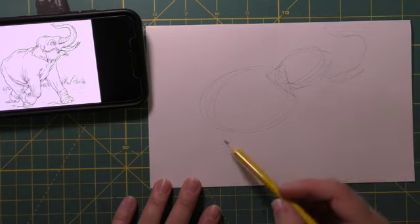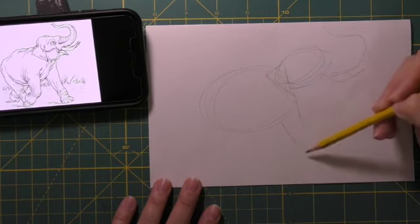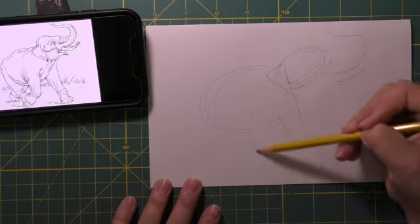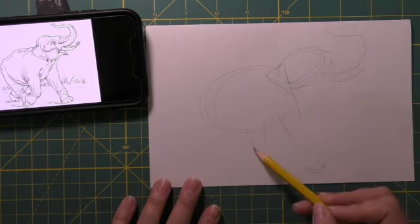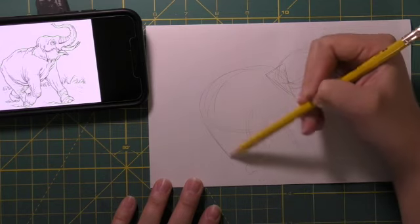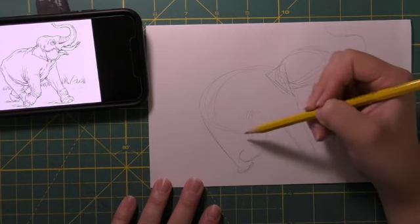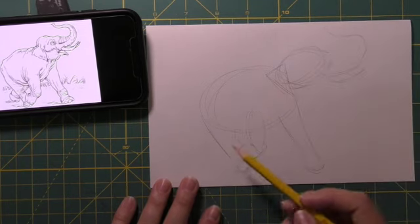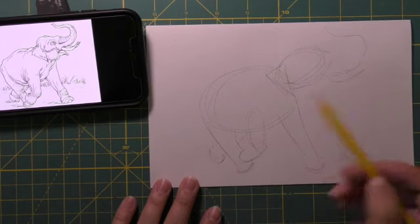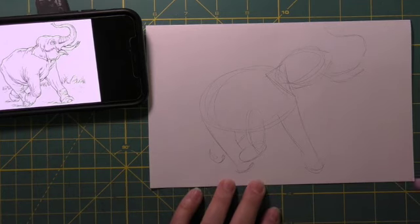The ear is kind of like a tilted triangle, and each of the legs are fairly rectangular with a rounded bit at the end. For the bent leg, I'm going to use two overlapping ovals where the joint is to get a clear idea of where that leg needs to go. Then putting in about where the back legs are — once that's taken care of, I can start with the details and figuring out where the exact lines are.